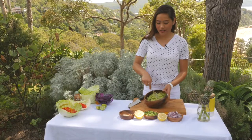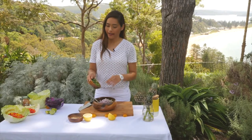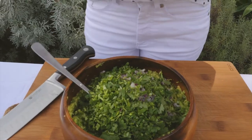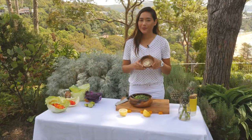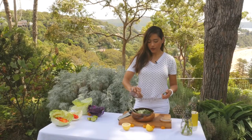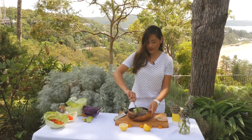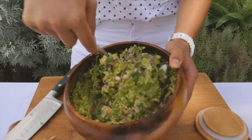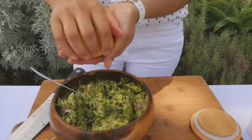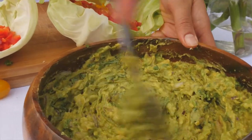When you're happy with the consistency, you can chuck in that red onion, that coriander, and the powerful antibiotic garlic. Add a few shakes of paprika, one teaspoon of salt, and mix that all in. Mmm yum, look at that lemon — I believe you can add lemon to almost anything.